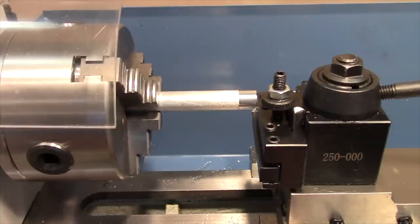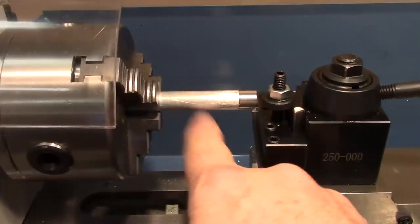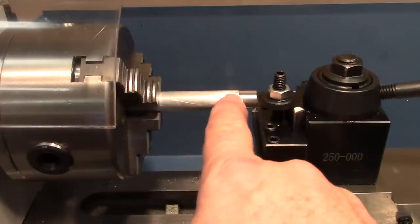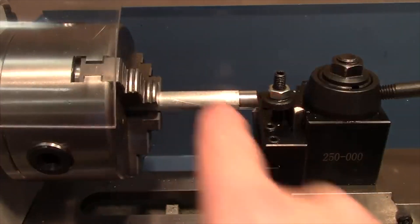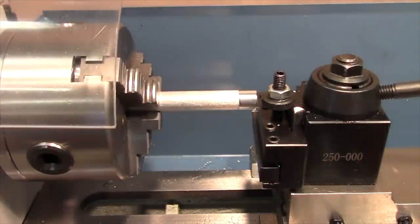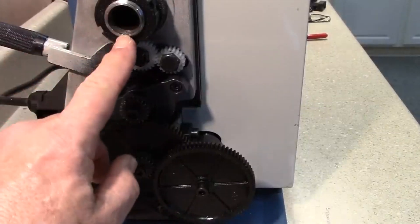Just as when turning by hand, when turning under power you'll typically make one or more coarse cuts and then one final finishing cut of just a few thousandths to get a nice smooth and even surface finish on the last pass.